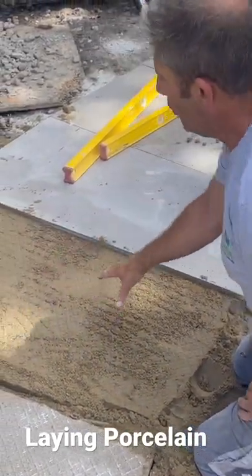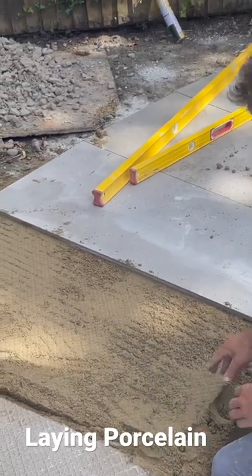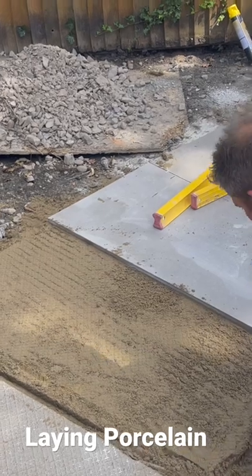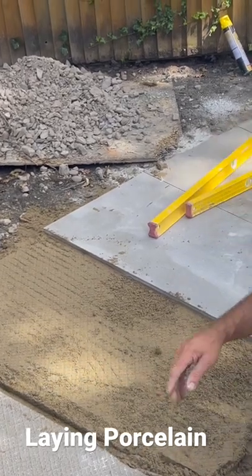If you look — have we got a full bed there? Yeah, we've got a full bed just there. We can put maybe a little bit more. Now what we'll do — we're going to slurry the back of the slab.